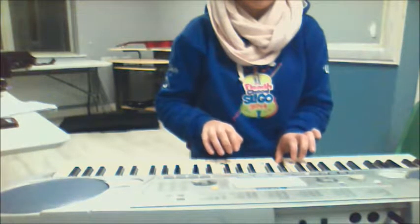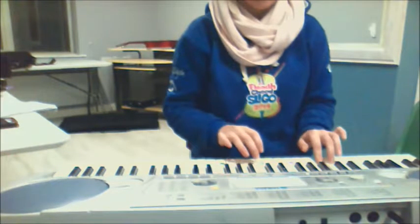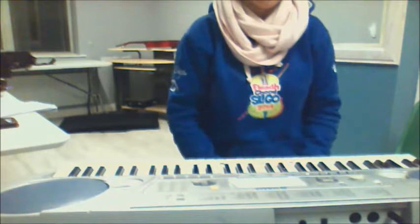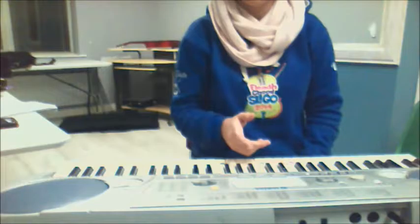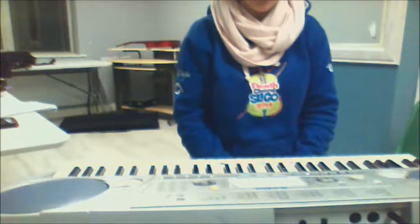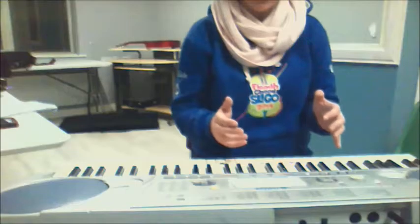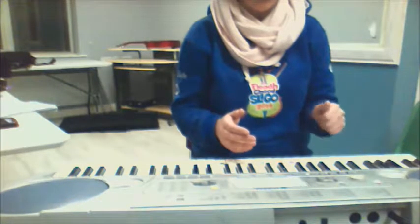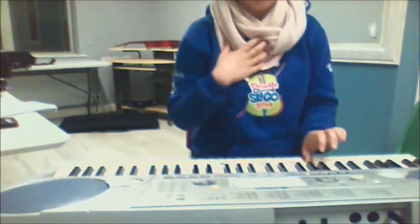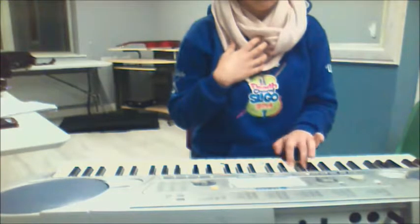Now the fun is really going to start — left hand legato, right hand staccato, two hands together. As you can see, very tricky. I didn't manage it myself.